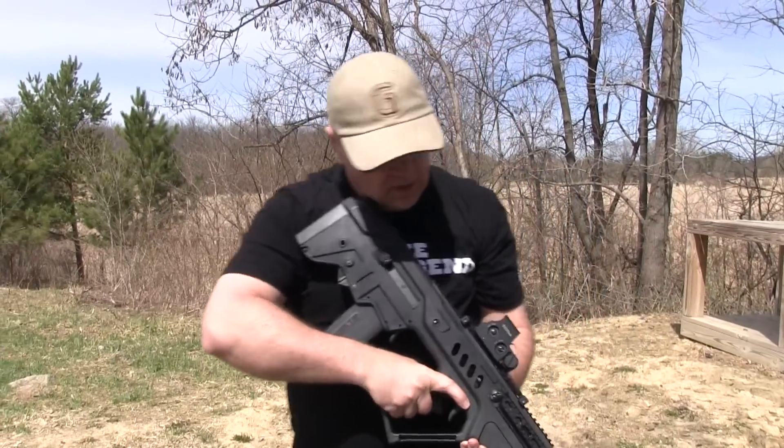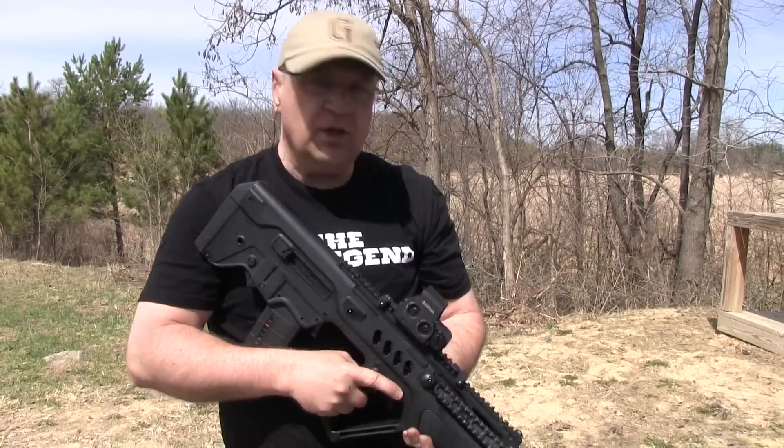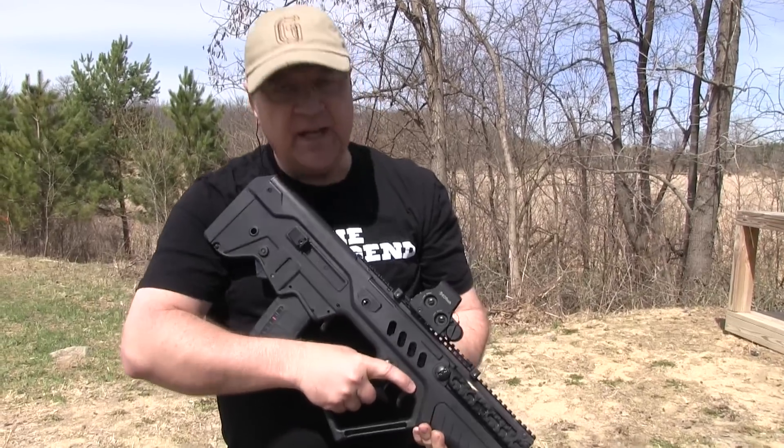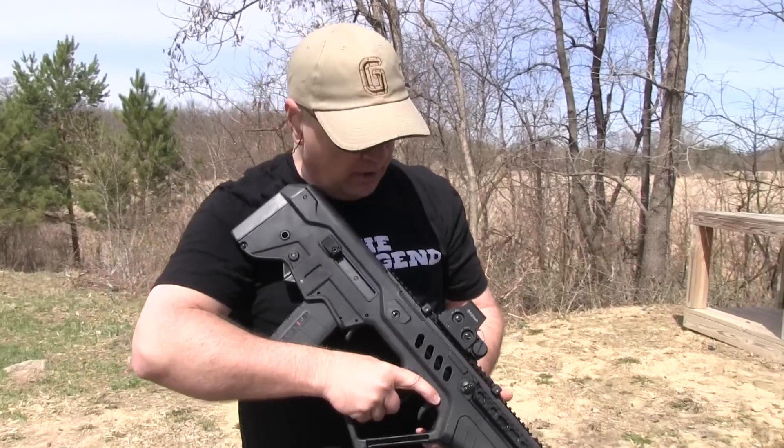Hey, Crucible Arms here. A lot of people have been asking for an update on the IWI Tavor that I bought a little over two years ago. I've got a lot of rounds through it now and I've done a couple of upgrades that I want to make you aware of.